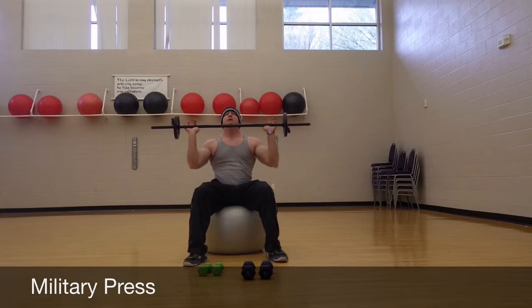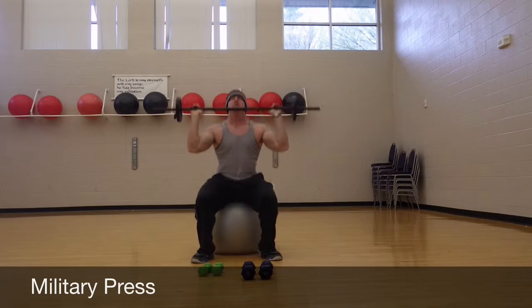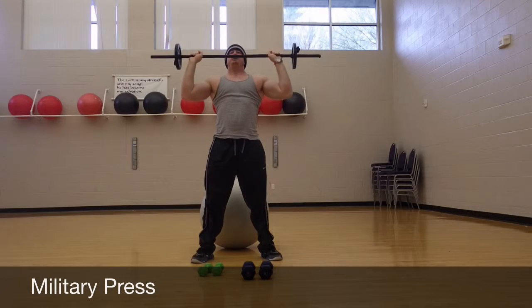Shoulder work next. You can sit down and push — a seated shoulder press. You can stand up and push — people call this a military press, pressing the bar overhead.